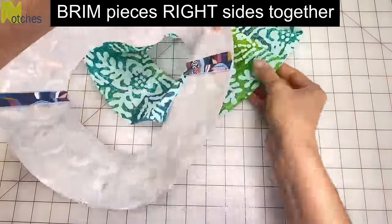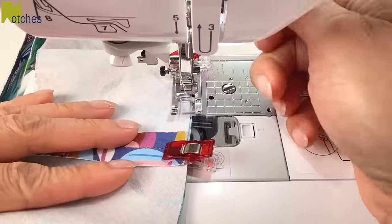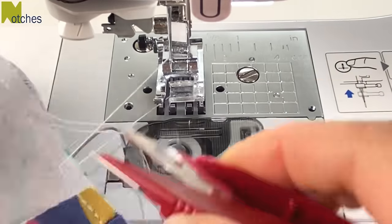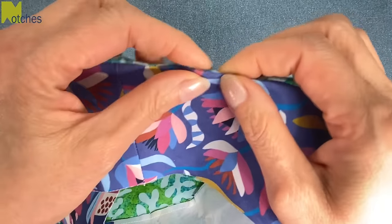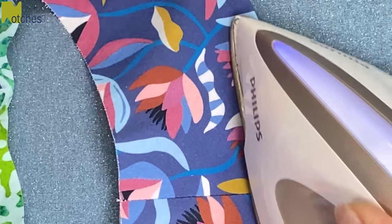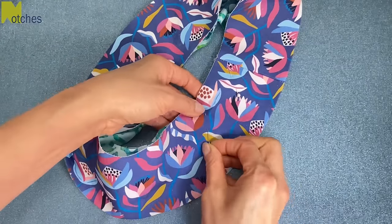Put the brim pieces right sides together, match the seams and the center notches, and then pin or clip all around the outer edge. Stitch all around with a quarter inch seam allowance — no need to back tack, just overlap about an inch to finish. Turn right side out pulling on each side of the fabric and then roll the seam with your fingers so that it's right in the center and press all around. Flatten it down and pin through both layers on an angle every couple of inches to keep the layers from twisting when top stitching.